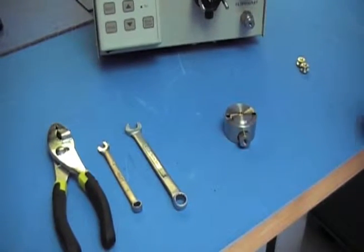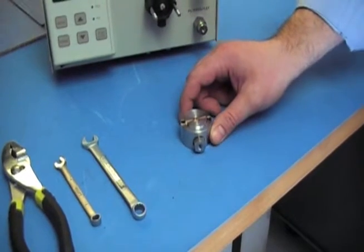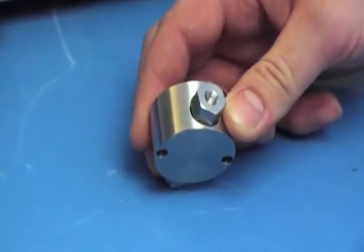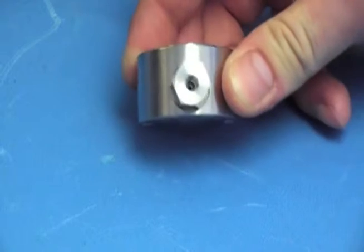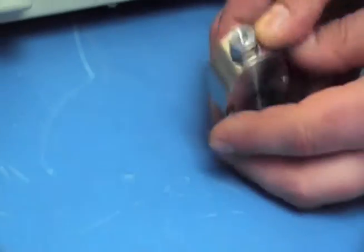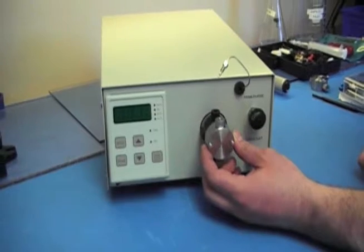After installing the new seal and/or installing the new check valves, you've got to put the head back on the pump. Before you put it on, make sure you have the right orientation so your flow path is correct. The inlet is always the bigger of the two ports, and the outlet always goes up. After you figure out the orientation, slide the pump head back on and wait until you can feel it pressing against the piston.